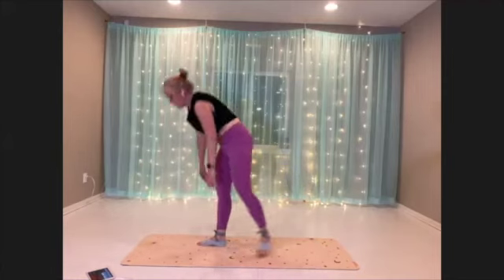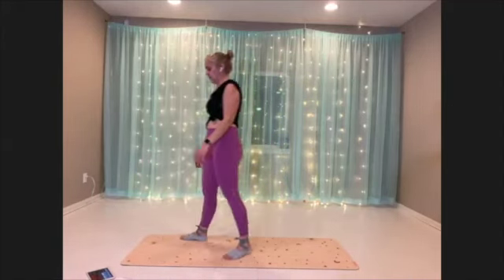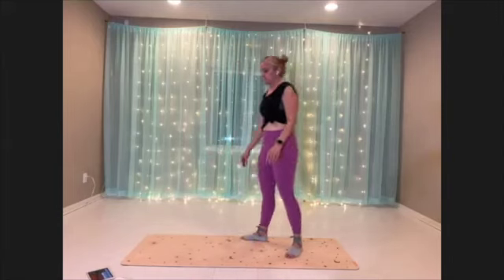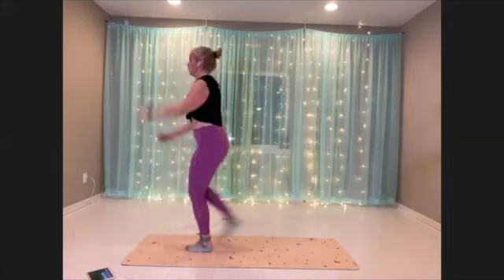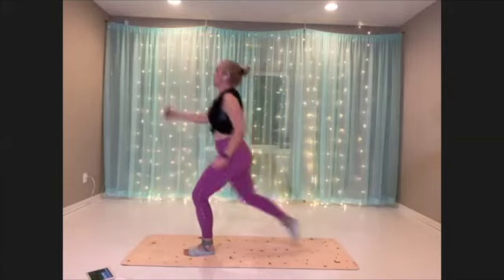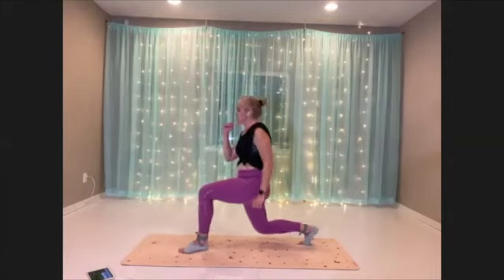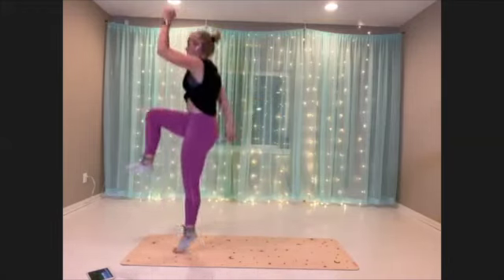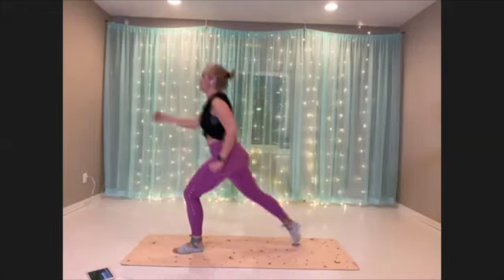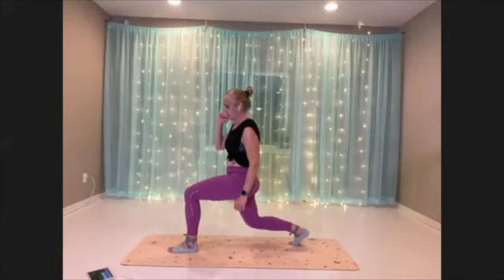Super Mario — first side. Breathe, getting set up. Back lunge first, here we go — down and up. Try to sink back into that 90-90 lunge if you can.